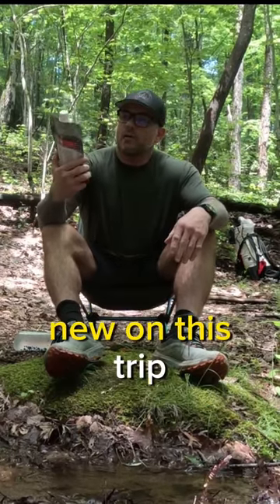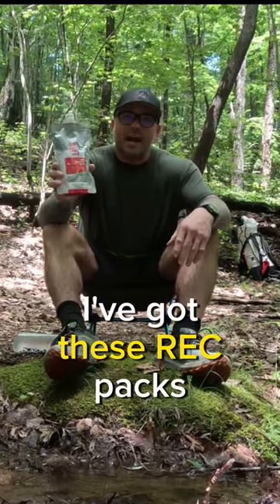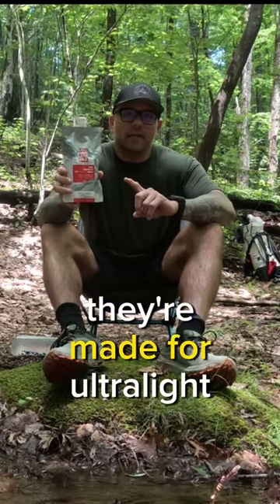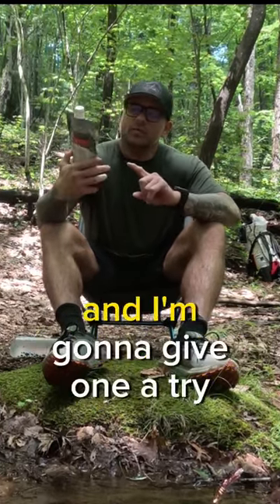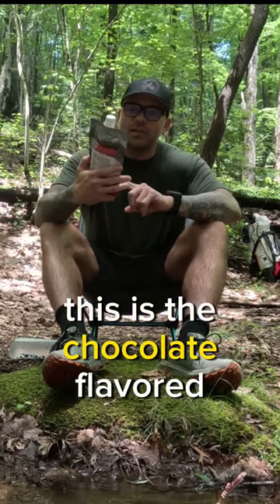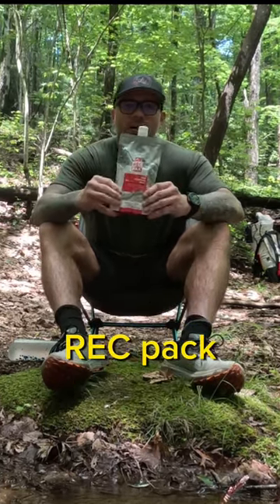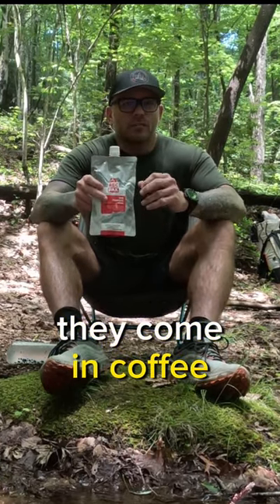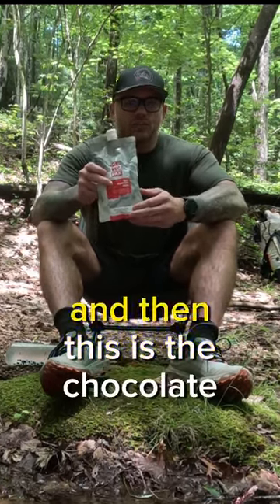I'm trying something new on this trip — I've got these rec packs, they're 700 calories and made for ultralight backpacking. I'm going to give one a try. This is the chocolate flavored rec pack; I bought a six-pack. They come in three different flavors: coffee vanilla chai, and this chocolate one.